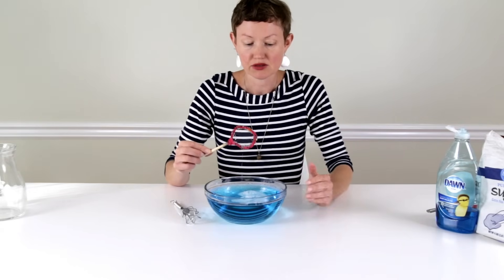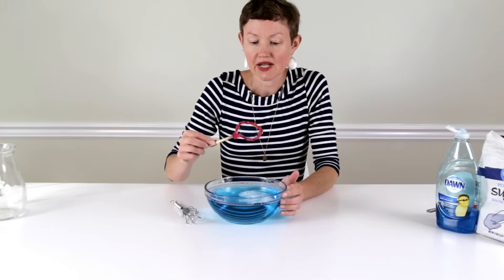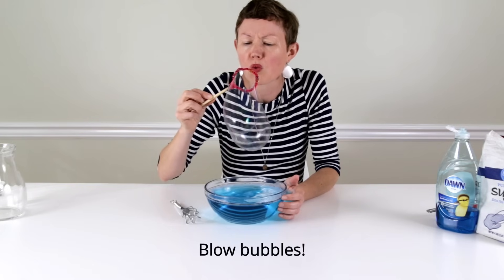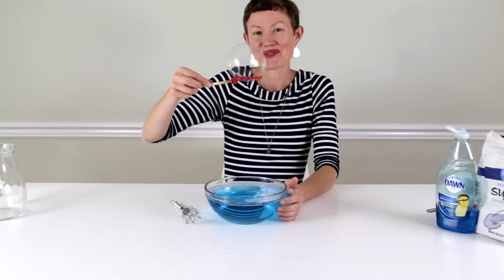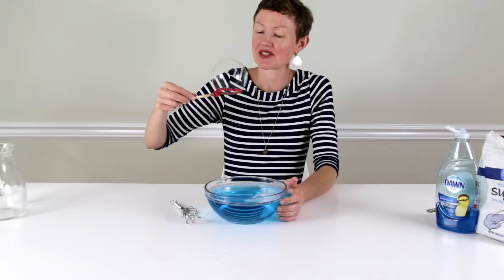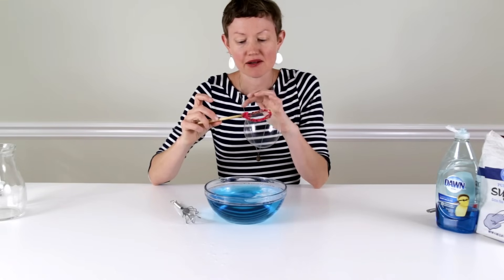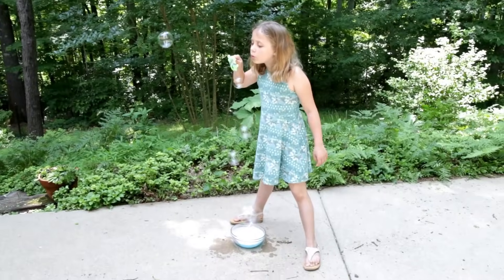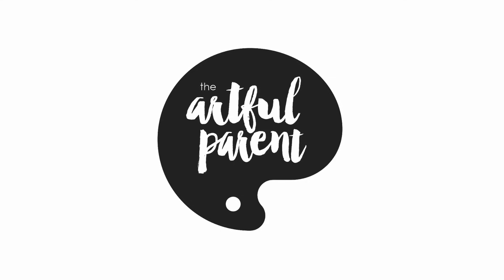It is best to let the solution sit for a few hours or overnight before using it. But you can use it right away — it works a little bit better if you let it sit for a while. Homemade bubble solution, and there are your bubbles! These are the wands we made the other day with wooden rods, dowels, and pipe cleaners and beads. We're going to show you now. Thank you.